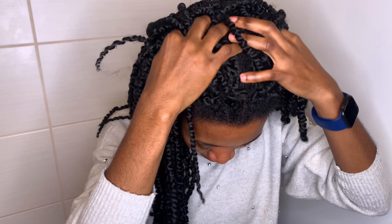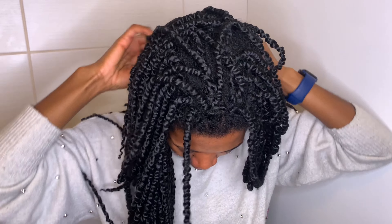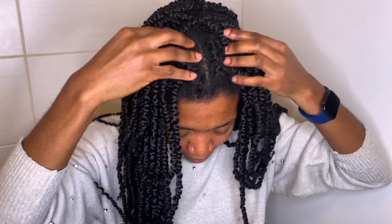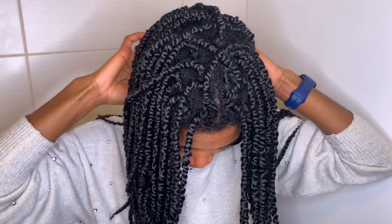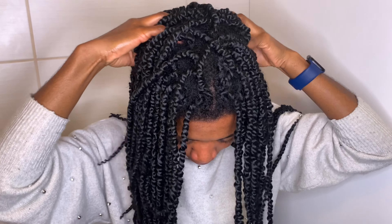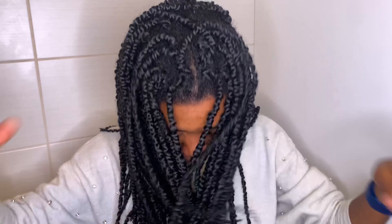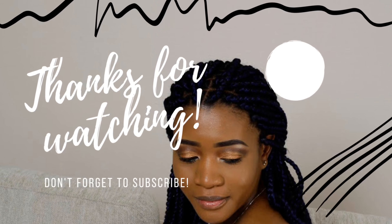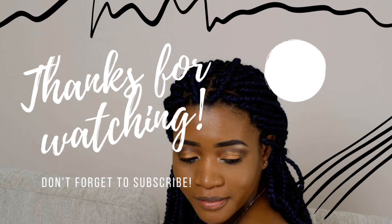That's how I make my herbal tea rinse. You can use any herb of your choice — it really depends on you. If you've done herbal tea rinses before or have one you'd like to suggest, I'm very willing to try new herbal rinses. I have more to share with you that I've tried and really like. Thank you so much for watching, and I'll see you in my next video.